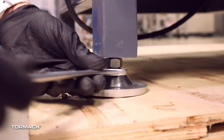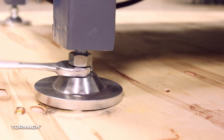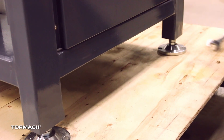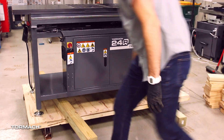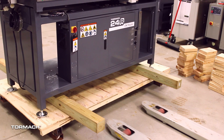Raise the machine up by about 1 inch to make room for the supports by turning the lower nut on each machine foot with a 22mm or an adjustable wrench. Put two supports on the pallet so they are approximately 6 inches from each end of the machine stand. Verify that there is enough room between the supports for the pallet jack.